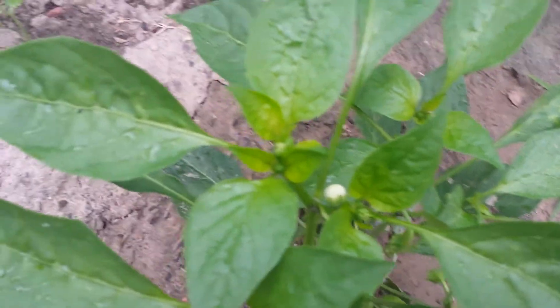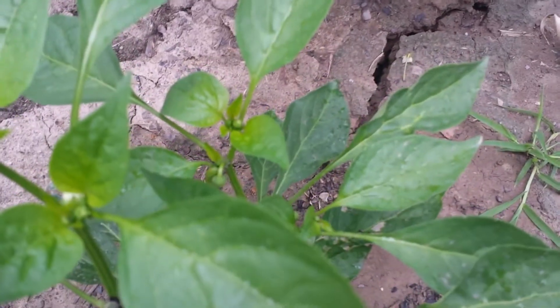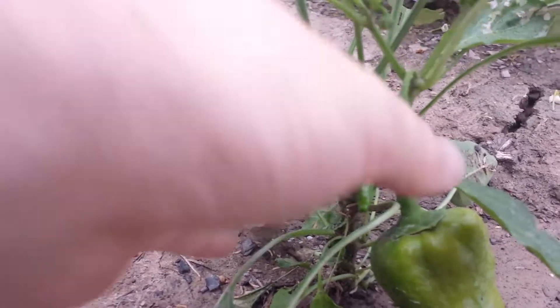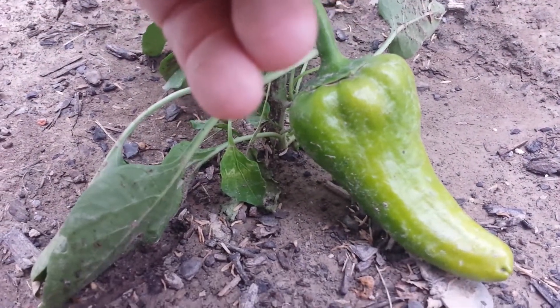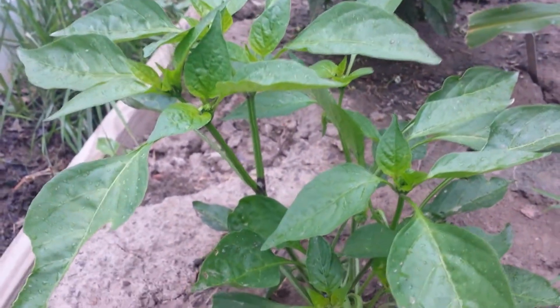This one back here seems to be doing really well — it has numerous flowers everywhere. It only has three peppers still, and those three peppers are a lot smaller and didn't grow as fast. But this one looks like it's starting to change right here, so I am gonna cut it off and get rid of it. Overall this plant is doing a lot better. It is starting to rain, as you can see.